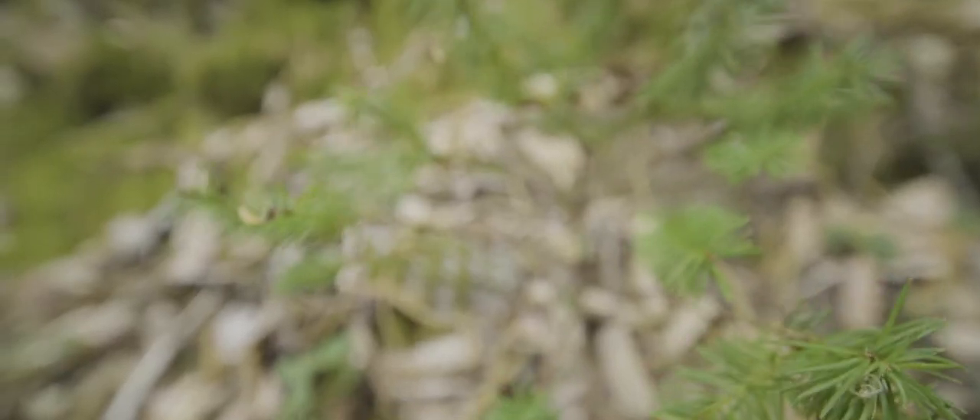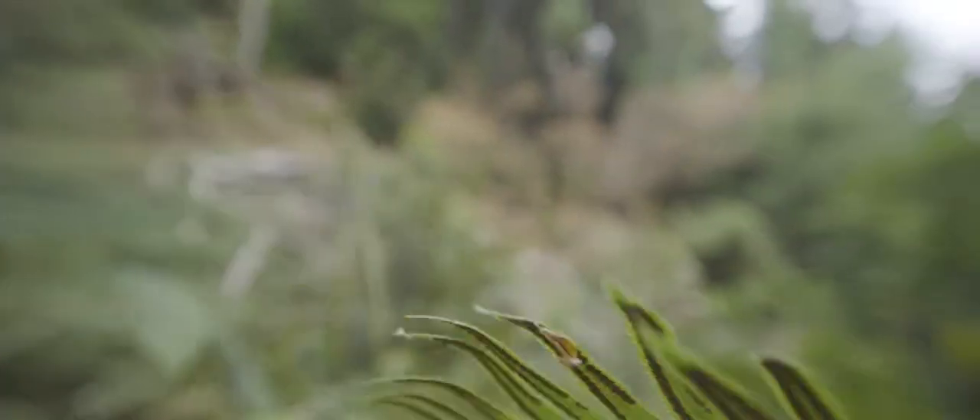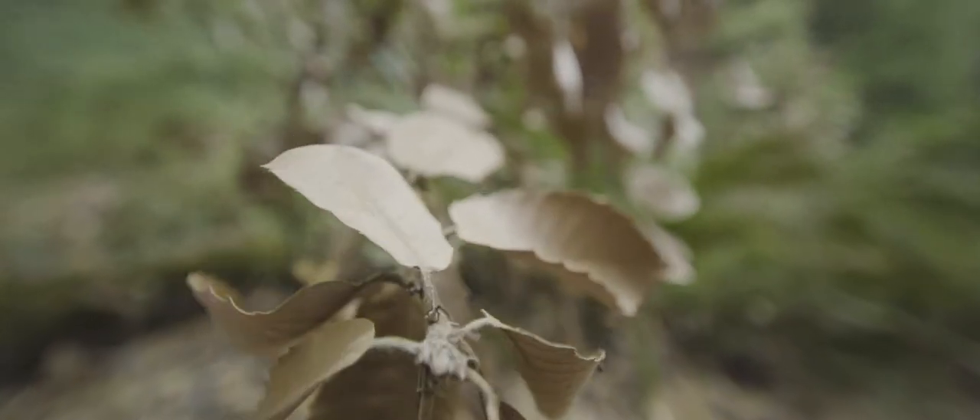The unique thing about this wide-angle lens is that it has a seven-inch minimum focus distance. I'm going to use the bill of my hat to demonstrate — yes, you can focus that close. You can do some really cool macro-style shots with it, though of course it's not a true macro lens.